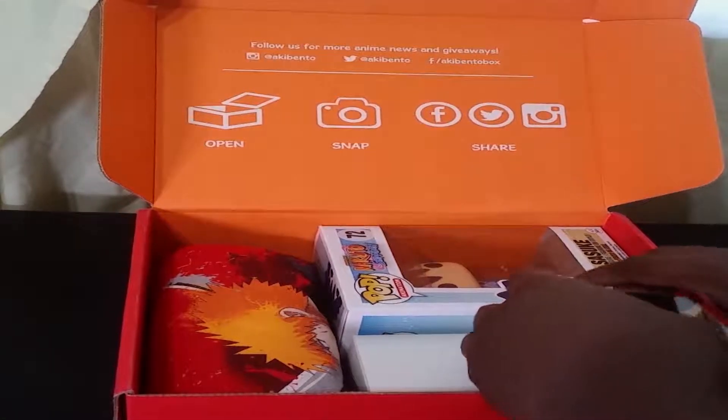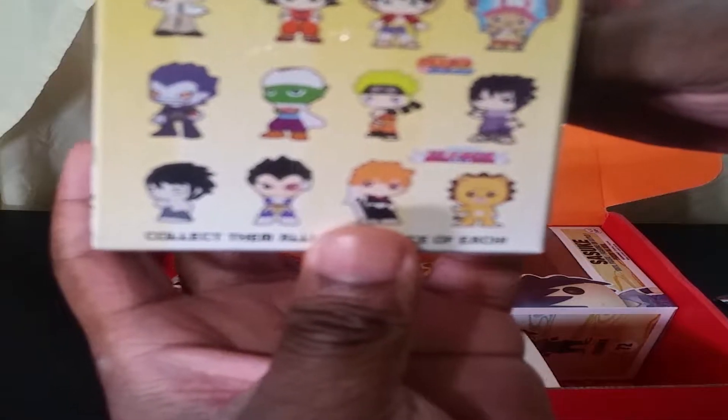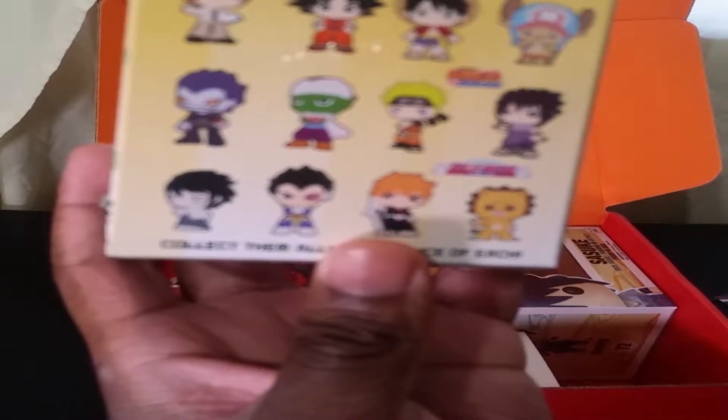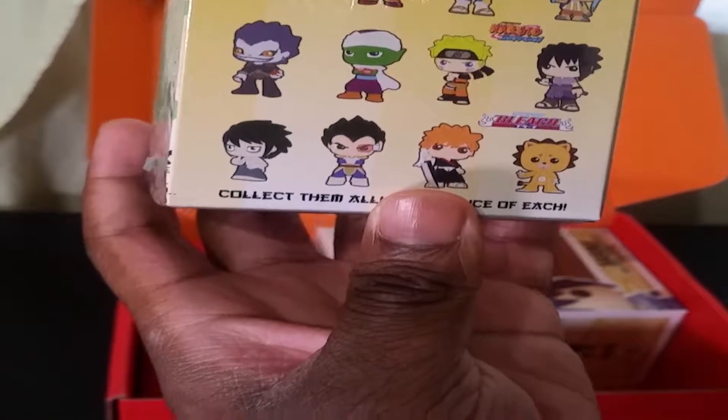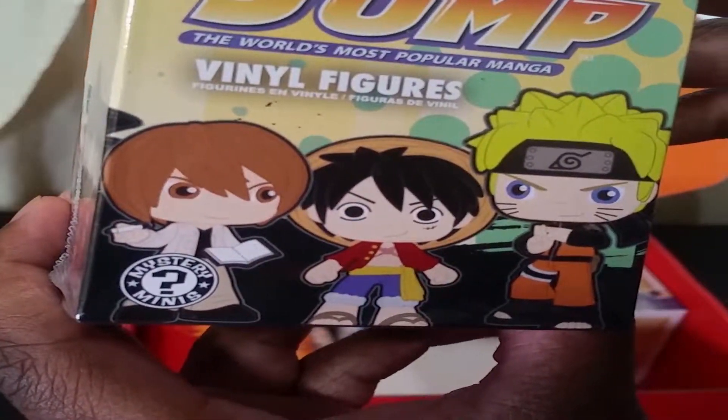When you first open the box you'll notice we have our information card, which basically gives an overview of the items, what's in the box, contest details, that kind of thing. Read at your leisure. We also have an anime mini mystery figurine — I'll put up a screenshot of which one we got in just a second.